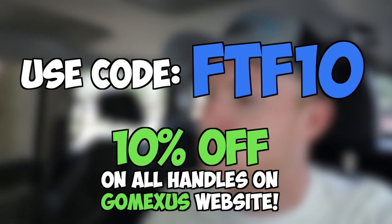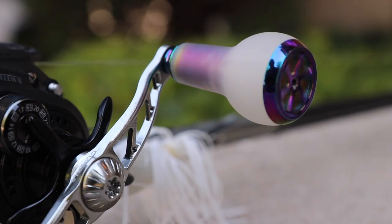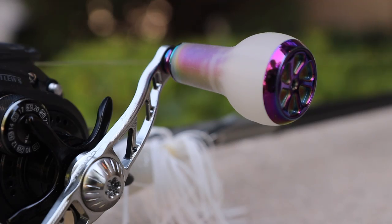You can also use code FTF at checkout to get 10% off on all the handles. As far as a functional standpoint goes, these provide a lot of cool features that typical stock handles don't have. The knobs are made from a TPE material, which is stronger than most metals, and that allows for an awesome grip in both hot and cold environments, wet or dry. The shaft itself is also extra thick, which allows for maximum cranking power. The knobs have a high-speed Japanese bearing in them, which allows you to get as fast a grip as possible when you start to crank. This little handle has all kinds of features and I highly, highly recommend them.